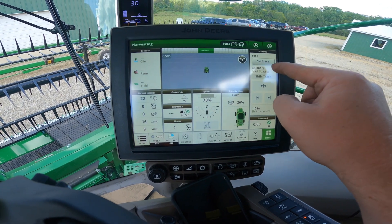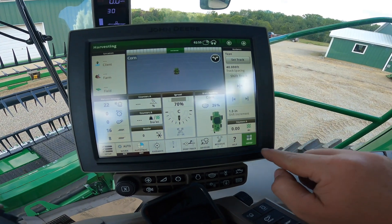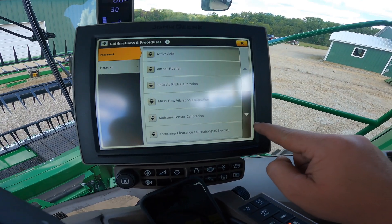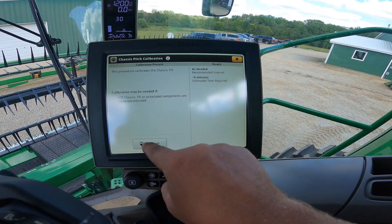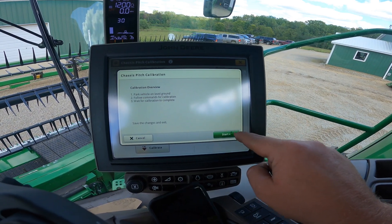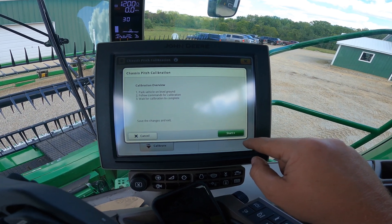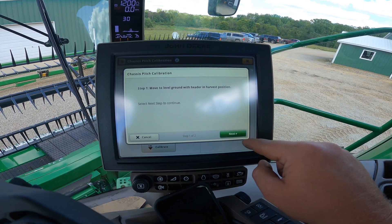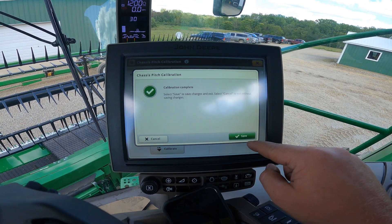The track spacing update is for our auto steer. Then we go into calibrations and procedures — the first one is the chassis pitch calibration, which is part of the combine and is super easy. You park the combine on level ground because it has sensors to detect the tilt of the machine, which changes settings in the internal parts based on whether you're going up or down a hill.